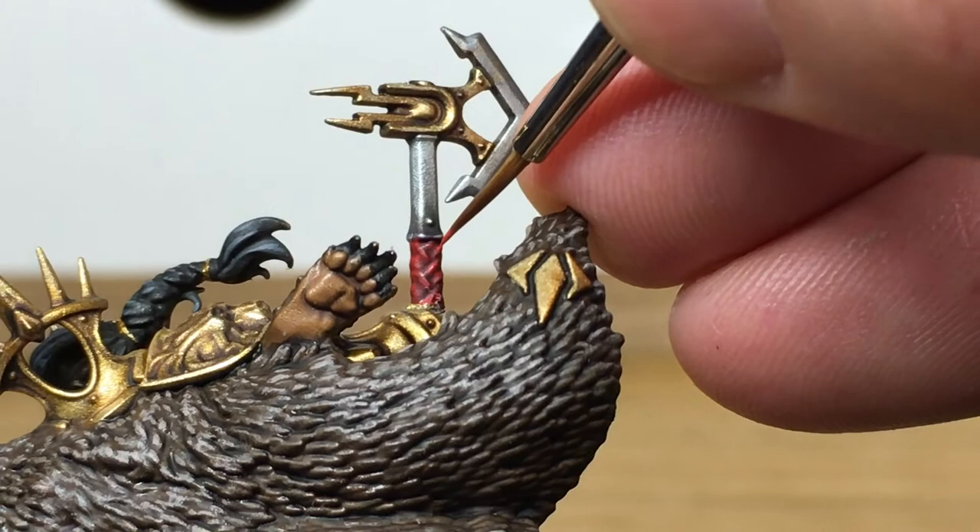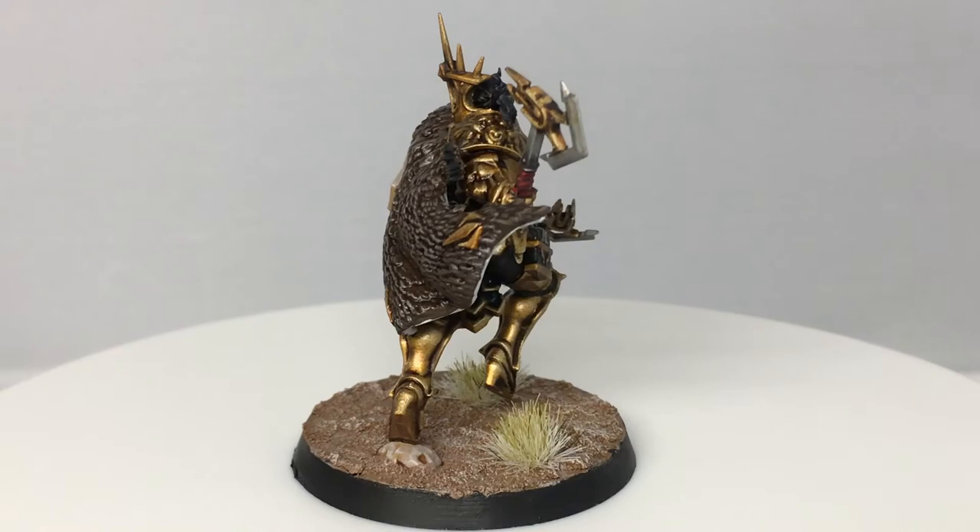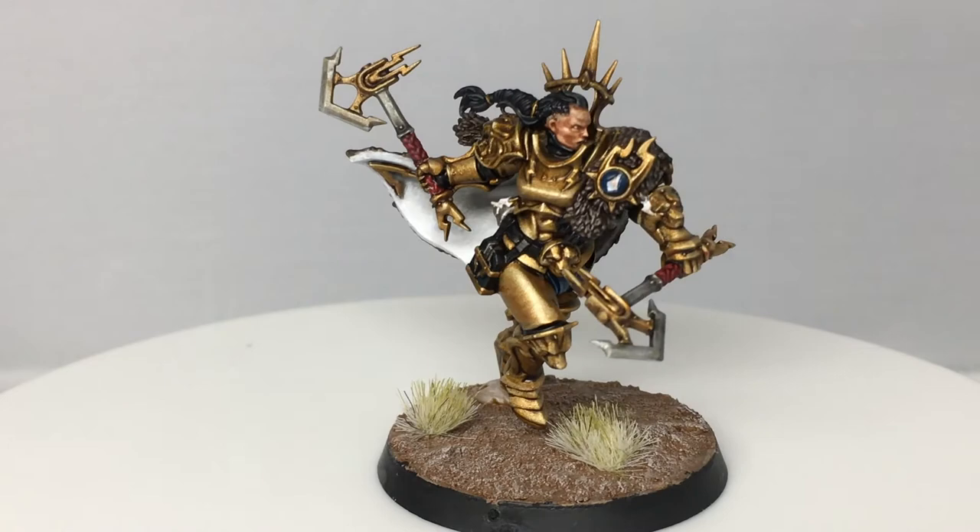With those bits finished, that is the completed Neve Black Talon. That is a great miniature — it's in a great pose, very dynamic, and really good fun to paint. It will look good in any Stormcast army. Thanks for watching. I hope you've enjoyed the video — if you have, please give us a thumbs up and subscribe to the channel so you don't miss any future content. Also think about subscribing to our other social media linked below.